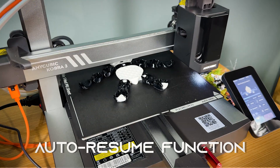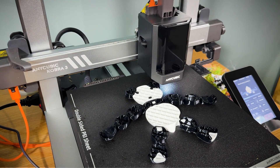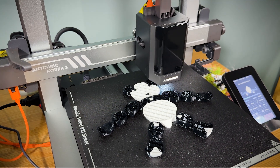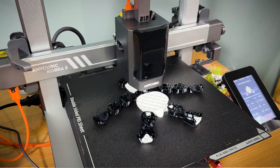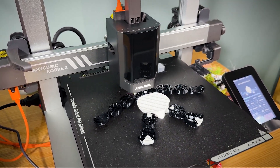And here's one more feature: the auto resume function. If your print is interrupted by a power outage or if you run out of filament, the Anycubic Cobra 3 will automatically resume exactly where it left off once the issue is resolved. No need to start over or waste filament on a failed print.